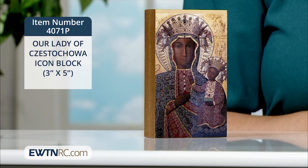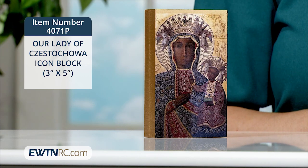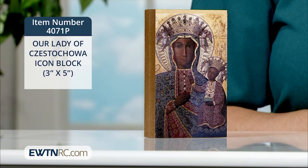Fashioned by a dedicated team of skilled woodworkers and graphic restoration artists, these icons have a medieval weathered look produced through a complex process of machining and digital printing.